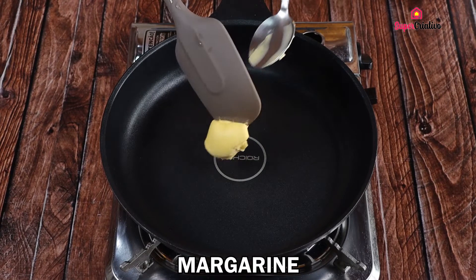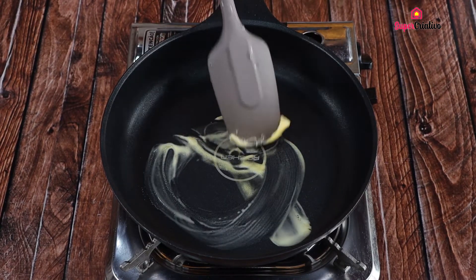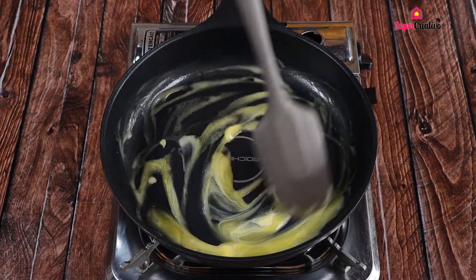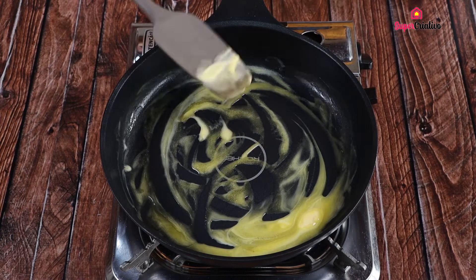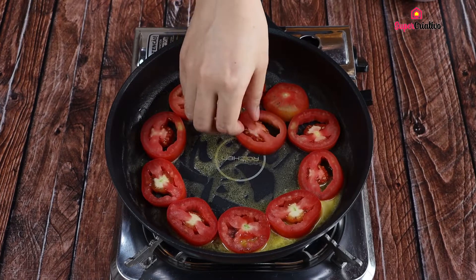Put a tablespoon of butter in the frying pan and wait for it to melt. As soon as the butter melts, gradually place the tomatoes so that they fit well.